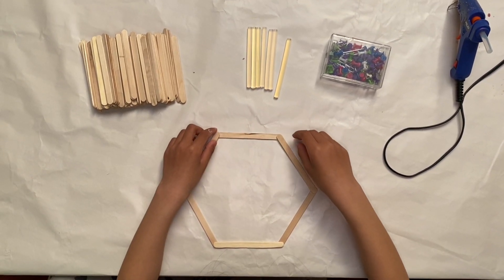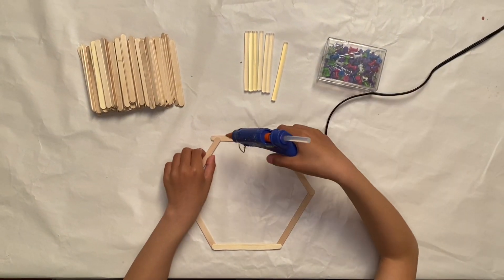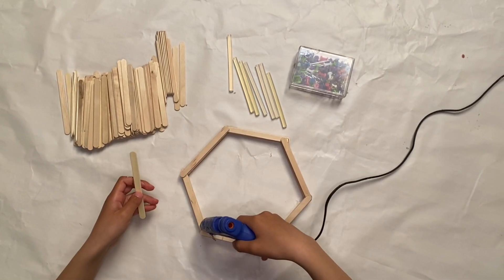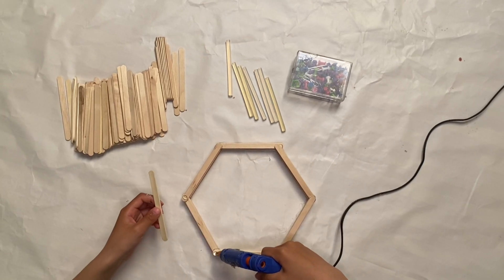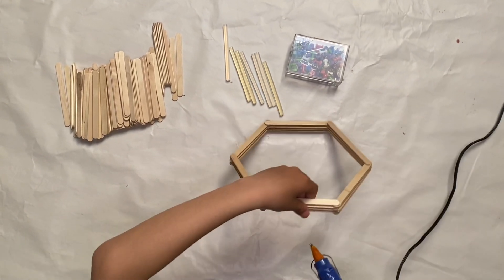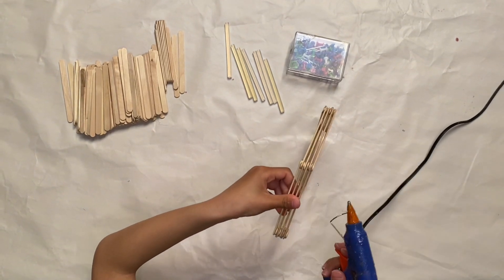Now when you're done shaping it you can glue them together. There's gonna be like an opening so you can put some glue dots on both sides and put a craft stick on, so there will be like space between them and it will look cool.